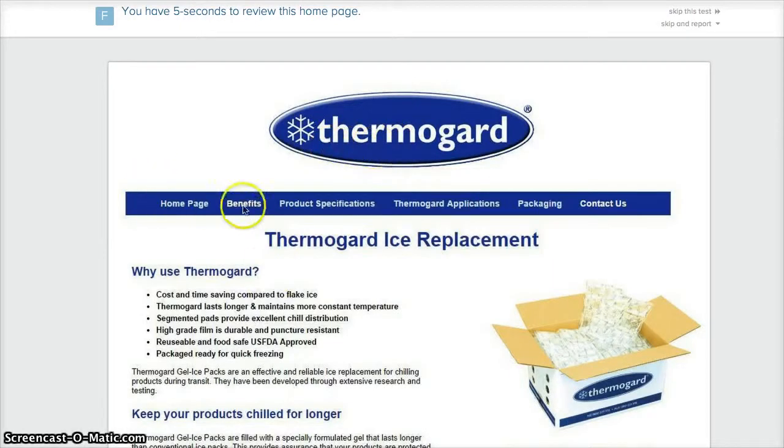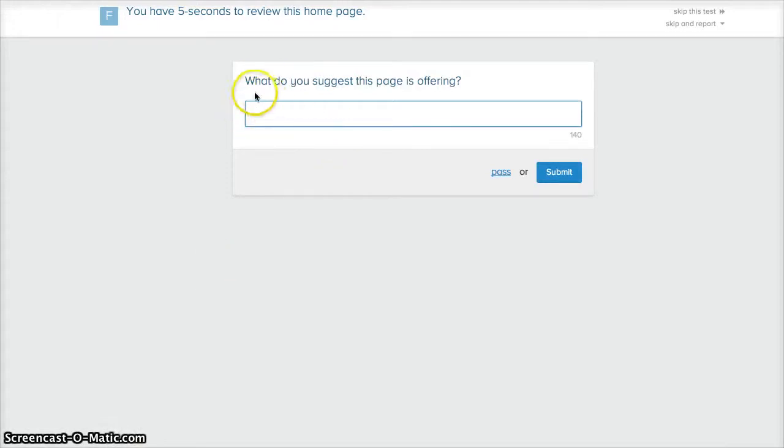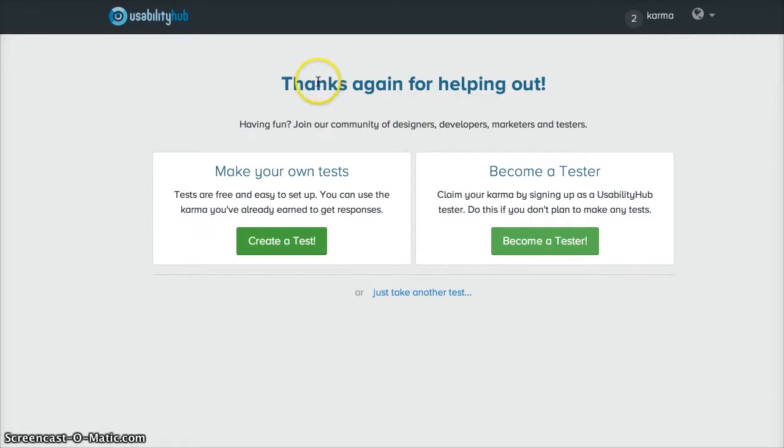The home page appeared to be about ice replacements based on what I saw. I submitted my answer — 'ice replacements.' And there you go, another karma point earned.